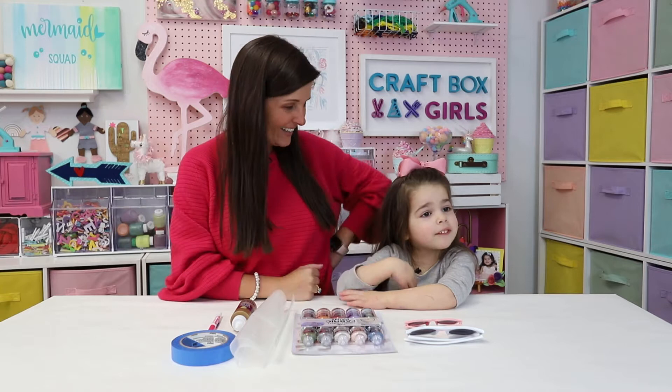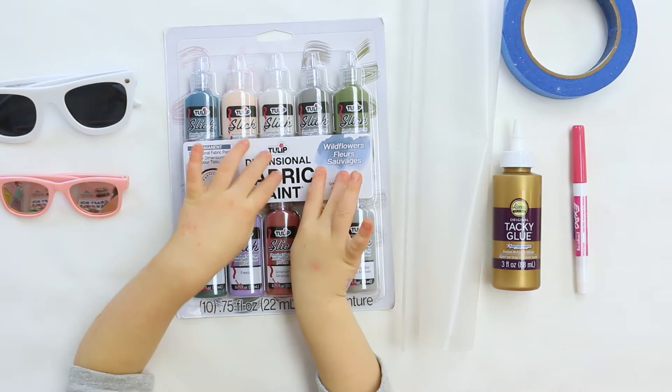Hi everyone, I'm Lynn. Hi everyone, I'm Lily, and today we're going to decorate sunglasses.